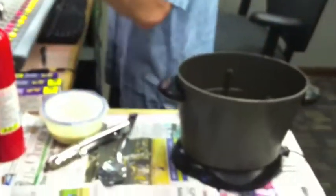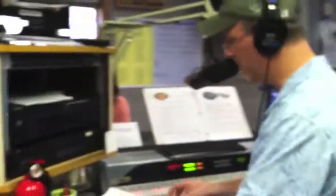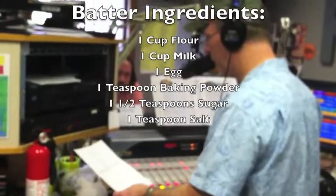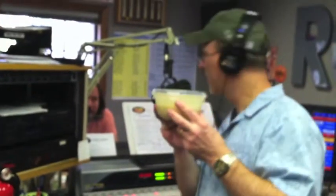What have you got planned for us, Chef Colt? Today we're going to show you how to deep fry a Cadbury egg. We've done a little pre-production here, like they do in the television cooking shows — a little pre-prepping. We've already made our batter mixture, and we'll post it on our Facebook page and internet page. You need a cup of flour, a cup of milk, one egg, one teaspoon of baking powder, one and a half teaspoons of sugar, and a teaspoon of salt. Mix that all together — you make a wet batter.